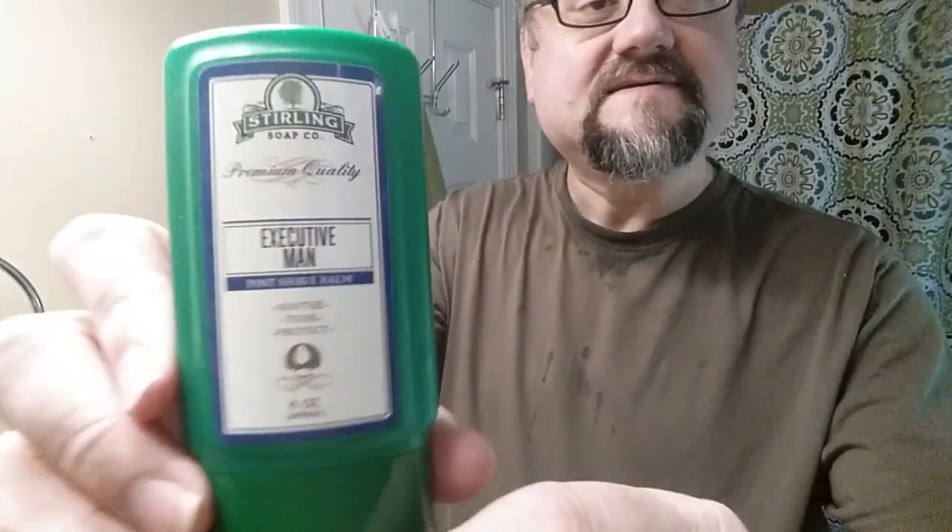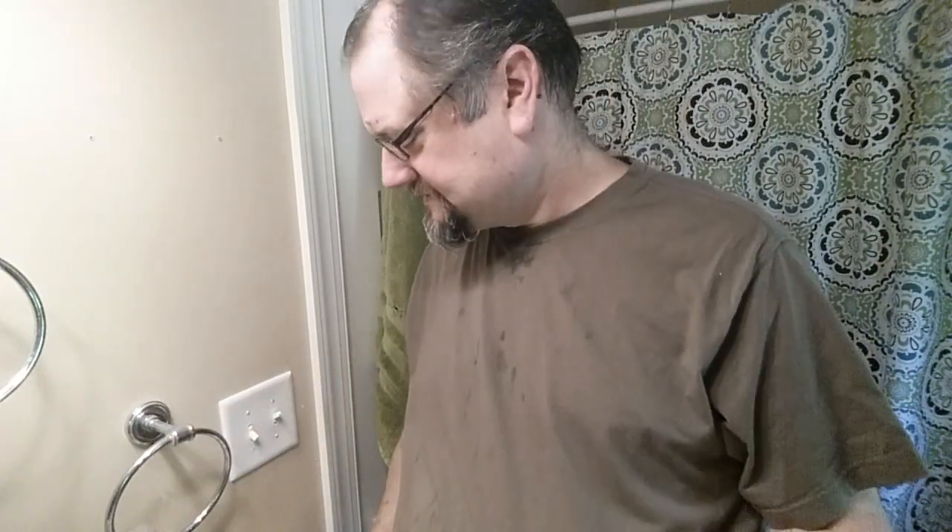And that gave me extra soap, so you could probably do a 20-second load if you've used a DR Harris puck the day before. It's time to apply some aftershave — Executive Man from Sterling — for my wife. It's a balm, doesn't have any alcohol, but she likes this scent and so do I. It's a clone of Creed Aventus, which is very popular.